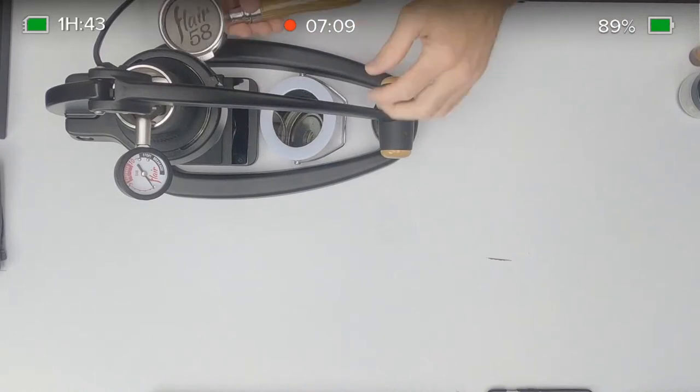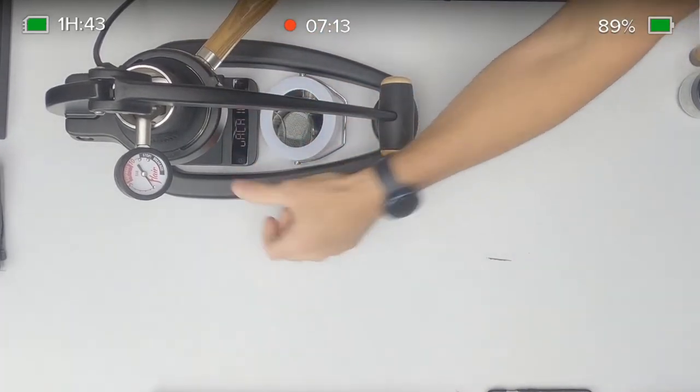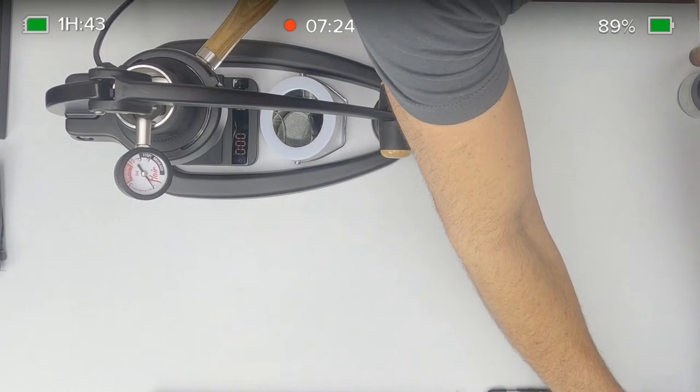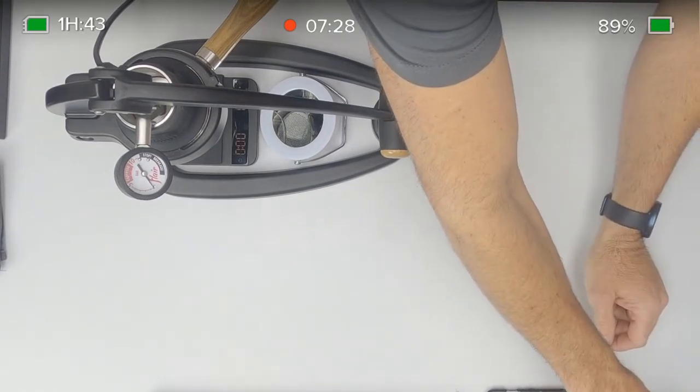We're going to lock this in and turn this on. So with the valve plunger, let me get you back to the overview — actually I'm going to try picture-in-picture. Bear with me for a minute while I try to set this up.